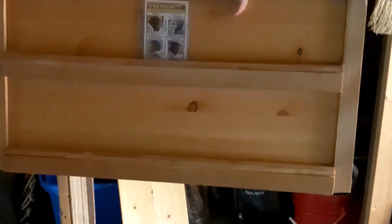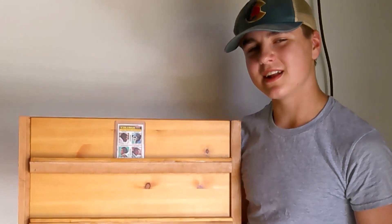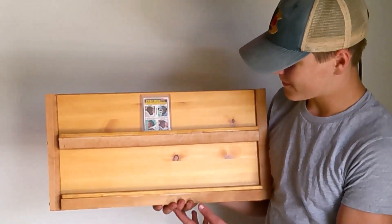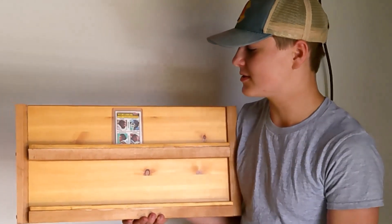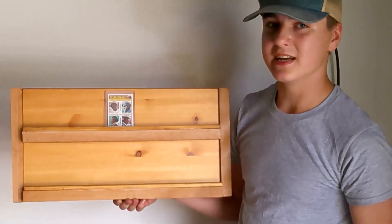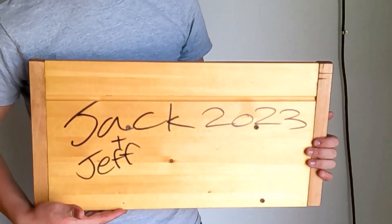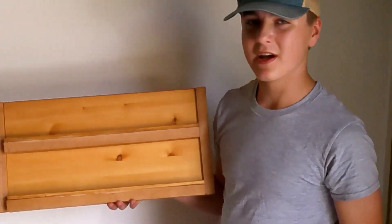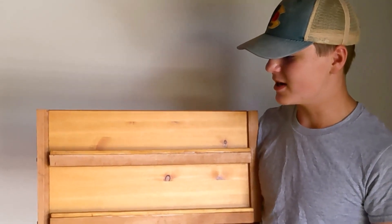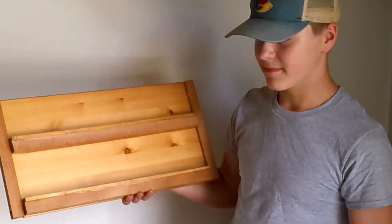This is the final product. I'm actually pleasantly surprised on how it turned out — it definitely could be better, but it also definitely could have been a lot worse. Thank you to Drew for showing me the process a little bit on how to make this — go check out his channel, it's in the description. On the back we've got 'Jack and Jeff 2023.' That's the first card display I've ever made. Thank you guys for watching — go into the comments, critique the process, and tell me some ways I can make this better.